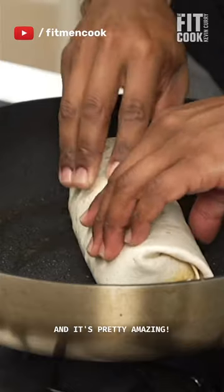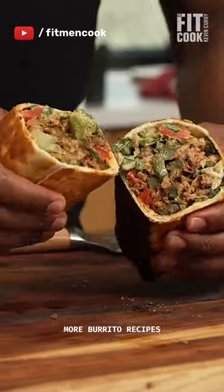Roll it and toast it, and it's pretty amazing. Get this and two more burritos from fitmencook.com.